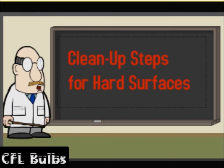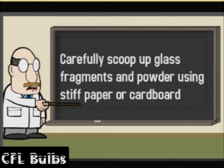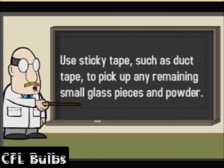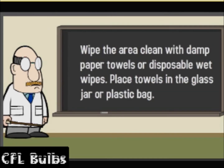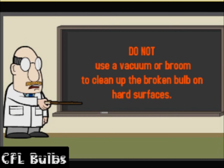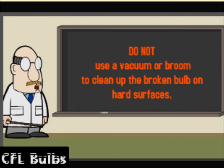Clean up steps for hard surfaces: Carefully scoop up glass fragments and powder using stiff paper or cardboard. Place items in a glass jar with a metal lid, such as a canning jar, or in a sealed plastic bag. Use sticky tape, such as duct tape, to pick up any remaining small glass pieces and powder. Wipe the area clean with damp paper towels or disposable wet wipes and place towels in the glass jar or plastic bag. Do not use a vacuum or broom to clean up the broken bulb on hard surfaces.